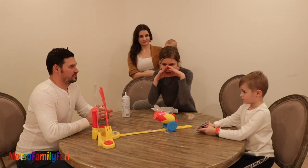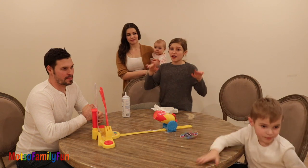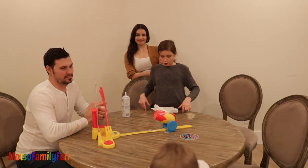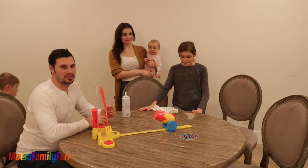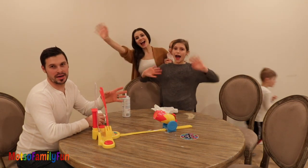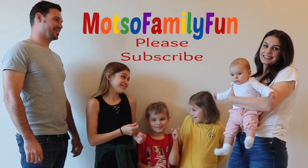Alright guys, Evan wins! Anyways, make sure you like, subscribe, and share. Comment down below if you're new. Subscribe and hit the bell — let us know. Like the video, and we'll see you guys next time. Bye!